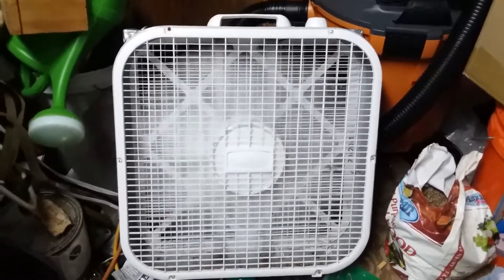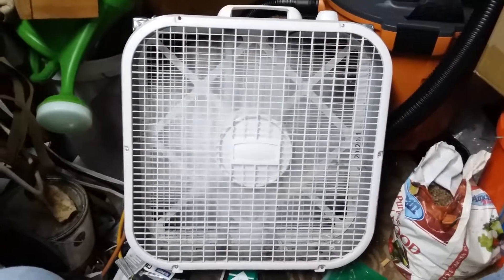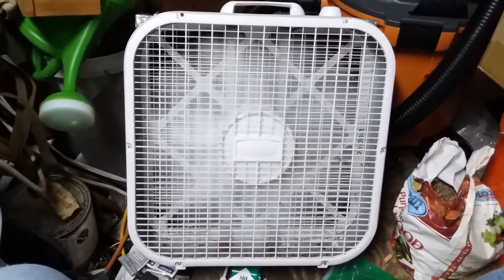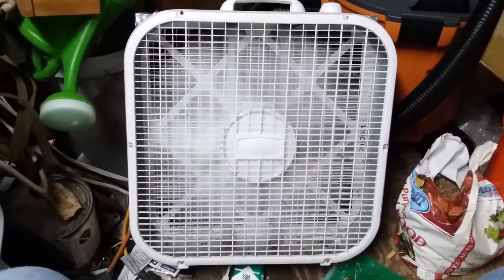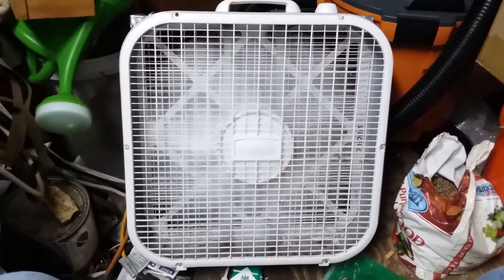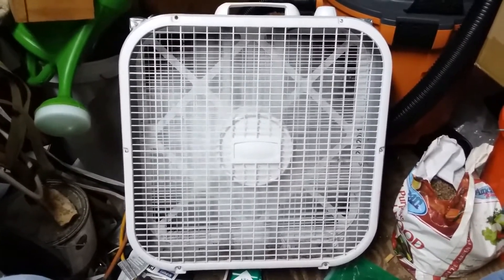This is the equivalent of a $400 or $500 HEPA filter, and again it's the filter that does the work. These HEPA filters are $13.88 at Walmart, and a box fan you can buy brand new for about 20 bucks. So for under $45 including sales tax, you've got the equivalent of a $300 to $400 HEPA filter.